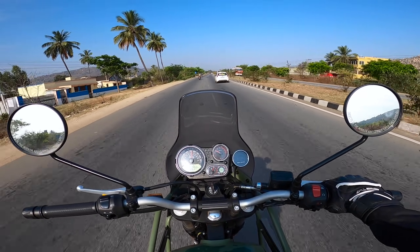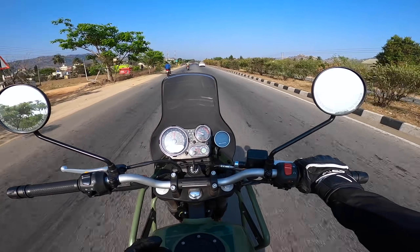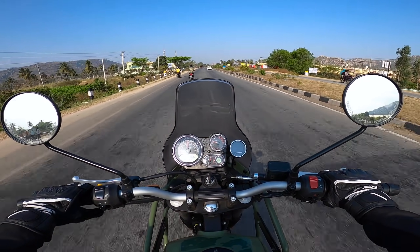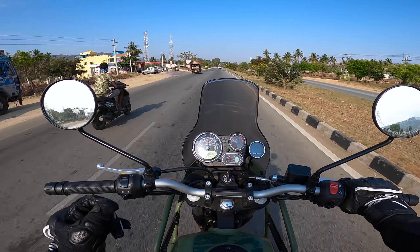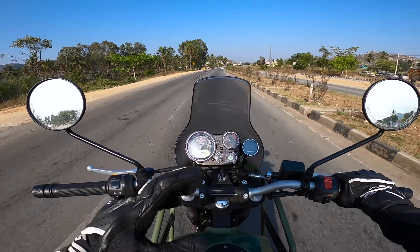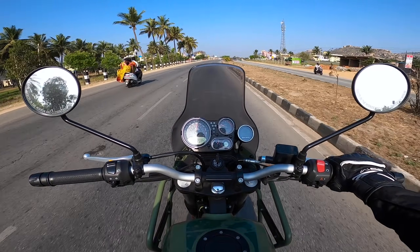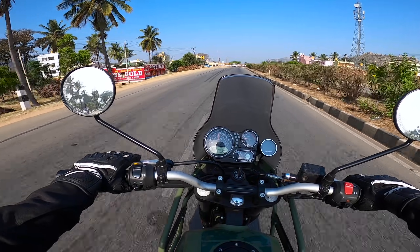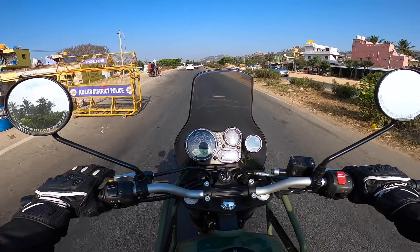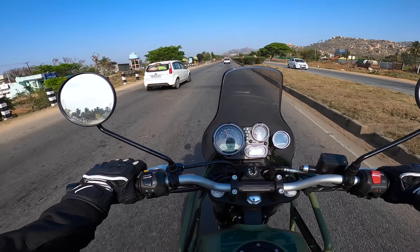The refinement level on the new Himalayan — and even the previous version — is really good. Royal Enfield has spent time working on the engine to make it more refined. Vibrations are very minimal even when you really redline. The redline is 6.5k RPM — it's a long-stroke engine. The sweet spot is between 3 to 4k RPM, and in any gear there's no vibration on the handlebar or seat. Even the mirrors don't vibrate at all.